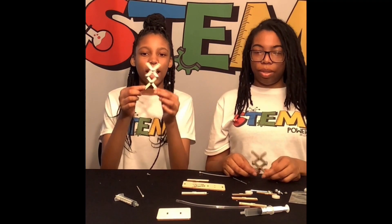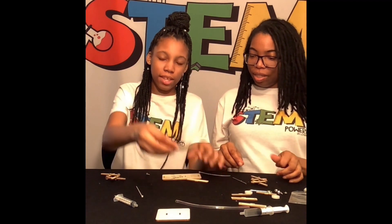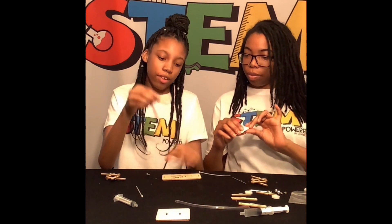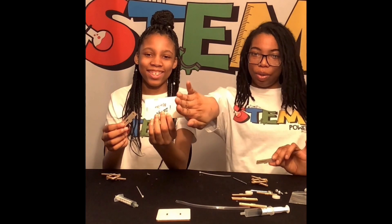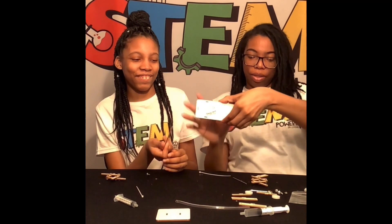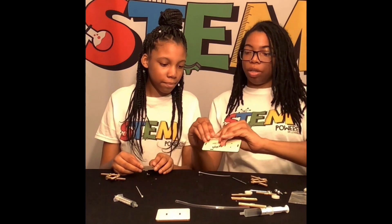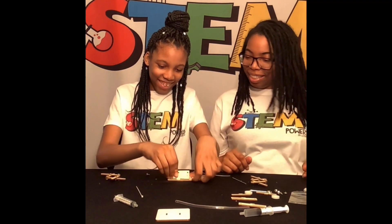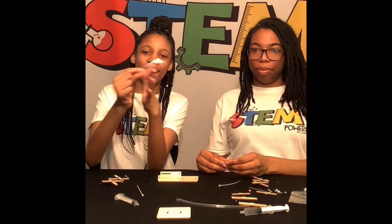Now we're finished with our legs. Next, we'll be moving down to the base where we put our nails. We'll be using these pieces right here. The hole will go from the front where it looks like there's a base. It looks like a face! So I'll put one on and then you can put one on. Make sure you push it all the way down. So we're going to take the long part right here.